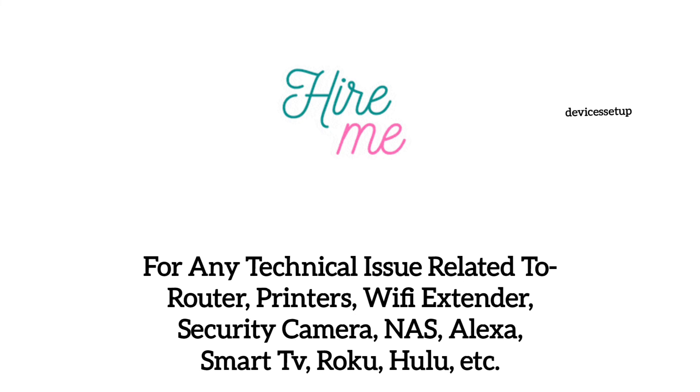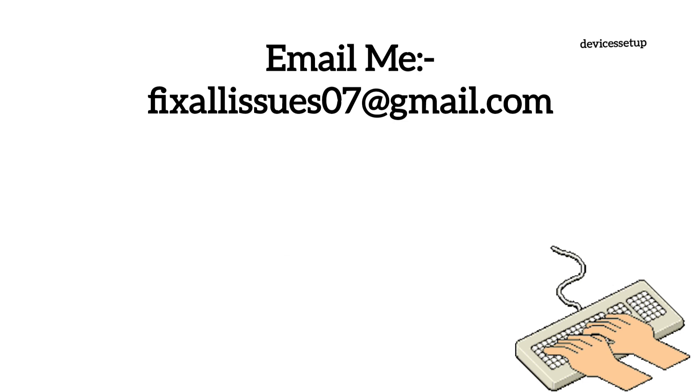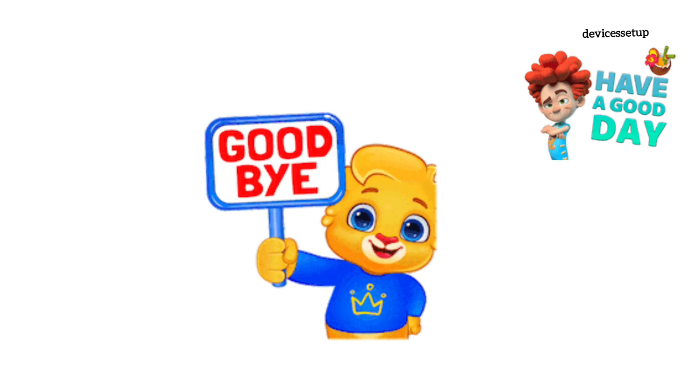You can also hire me for any technical issue related to routers, extenders, printers, security cameras, or any other Wi-Fi devices. Simply email your issue to fixallissues07@gmail.com and I'll fix it for you at very nominal charges. See you in the next video — until then, have a blessed day.